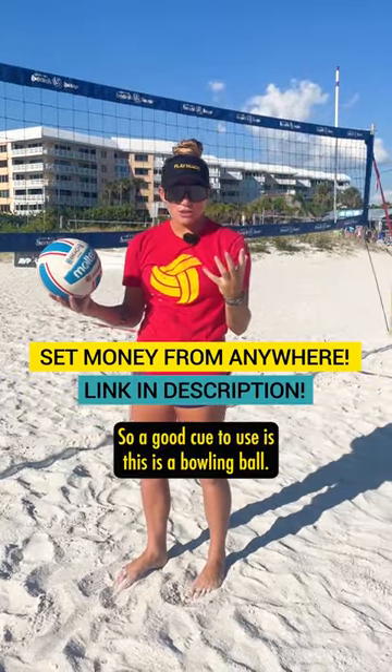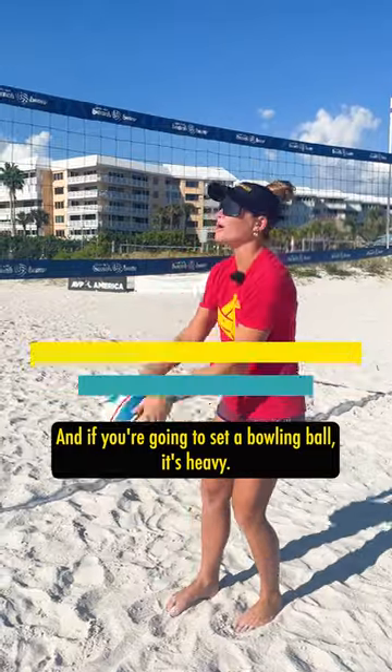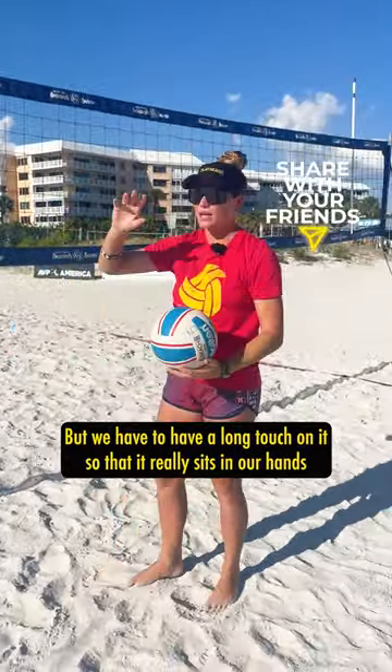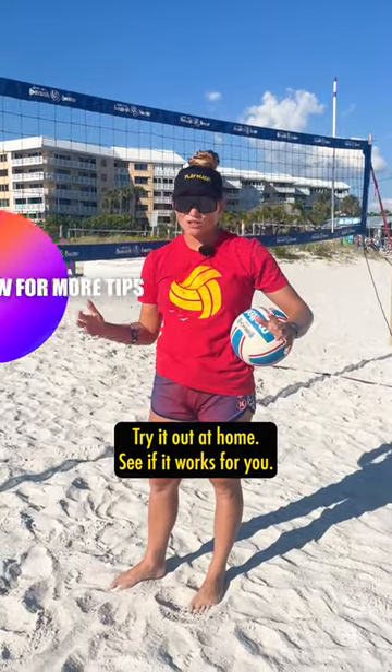A good cue to use: imagine this is a bowling ball. If you're going to set a bowling ball, it's heavy, so we have to have a long touch on it so that it really sits in our hands and then comes out nice and smooth. Try it out at home and see if it works for you.